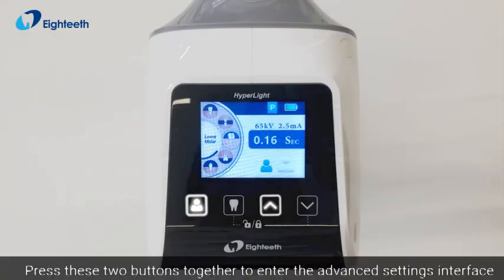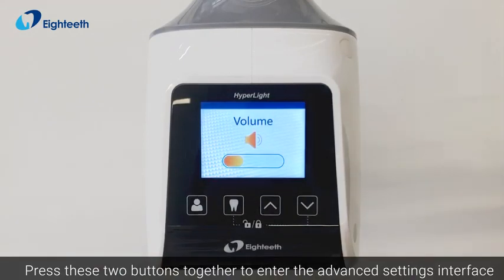Advanced settings: press these two buttons together to enter the advanced settings interface.